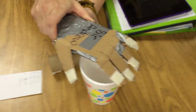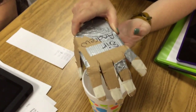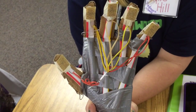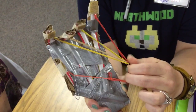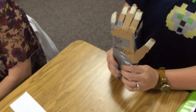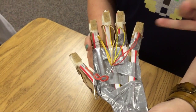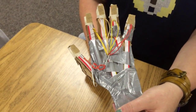We wanted our hand to closely resemble a real artificial hand, so we made ours with five fingers that do move. It is fairly flexible. By putting the rubber bands on the outside, we have the use of the fingers individually with different tensions for whatever we're trying to pick up. We first put the rubber bands within the straws and found out it didn't have the flexibility of pulling that we needed to make the individual digits work properly.